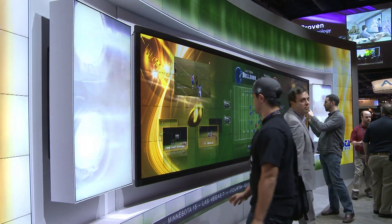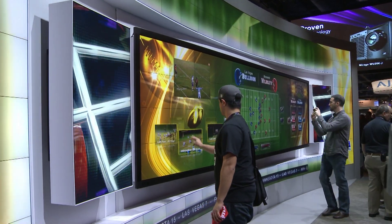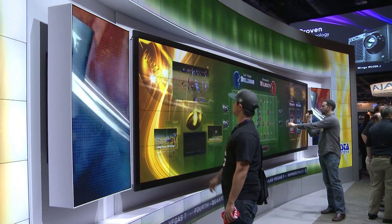The Interactivity Kit could be used in lots of different applications. Three great ones would be museums and science centres — places where you want people to explore and learn about a particular subject.